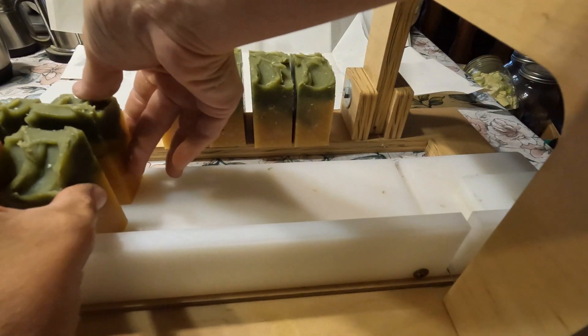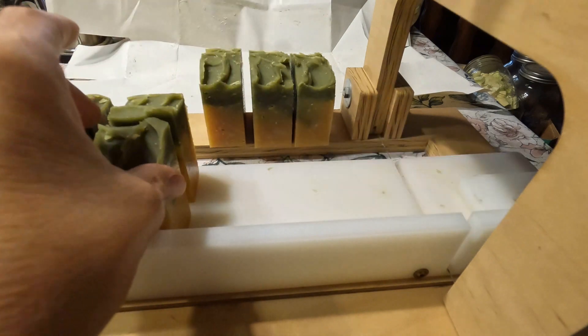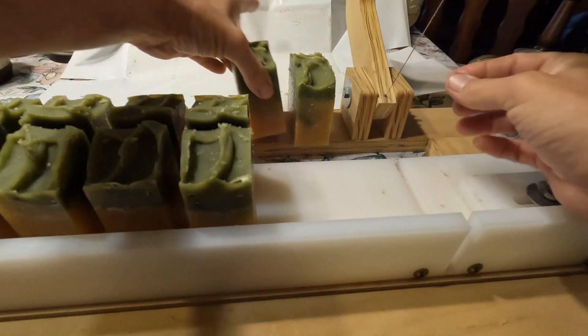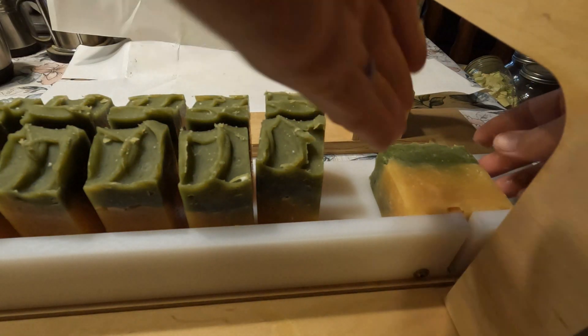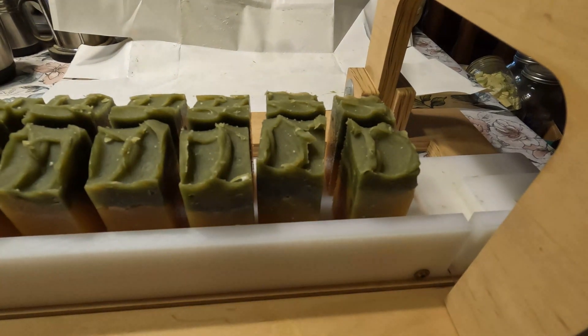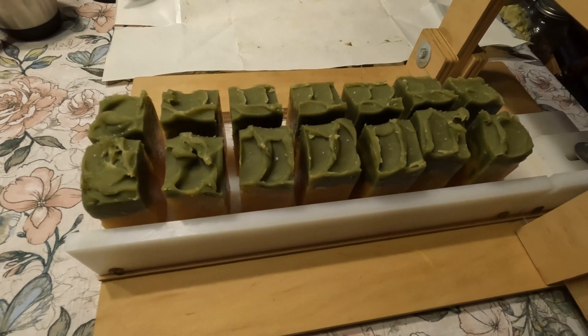When he came home that day and saw it in the mold, I told him I had made a batch of his soap. He asked me why I made it fancy on top. I said it got thick really fast, so I just made a design on top. He said, 'You don't normally do it that way.' I said I know, but it's been a long time since I made soap, so I just wanted to make the top pretty. We got 14 bars of soap. That has to cure for 4 to 6 weeks, and then Jason will be happy to have soap back again.